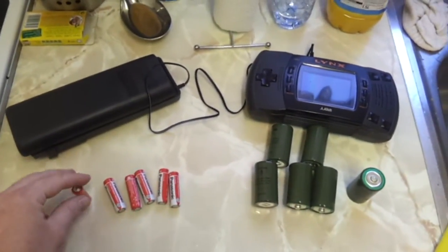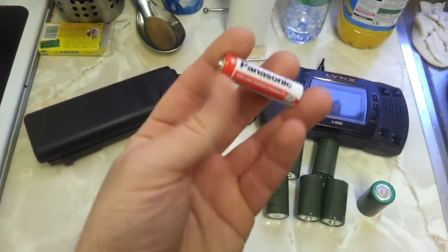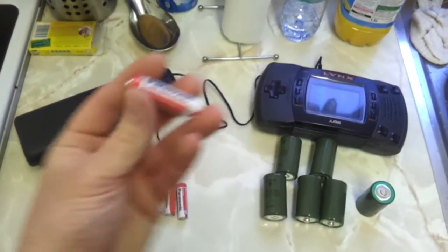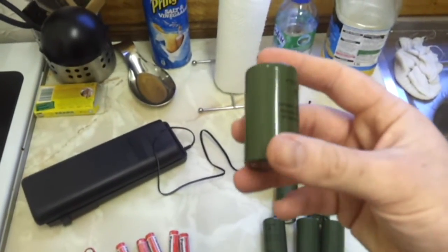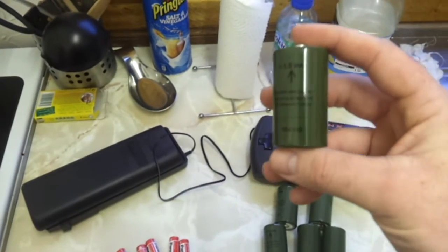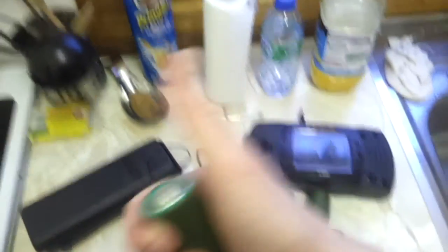Why would you want to use these pathetic tiny little things, with a name associated with alcoholics, when you could use these bad boys, with a lettering associated with large breasts? Remember, double the size, double the power.